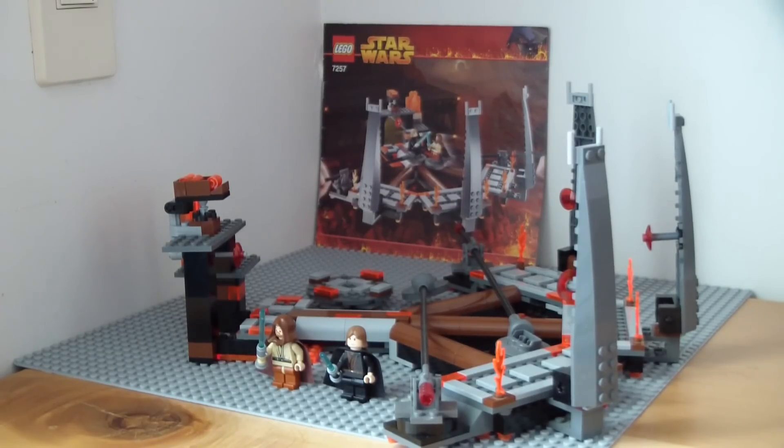2005, for you guys who do not know, was the first year when they had limited edition sets. For example, the Ultimate Space Battle was a Target exclusive. This one — I think it was a Toys R Us exclusive, not too sure, you guys can correct me. But this was the first year when we had these store exclusives, and this was not the easiest to get.